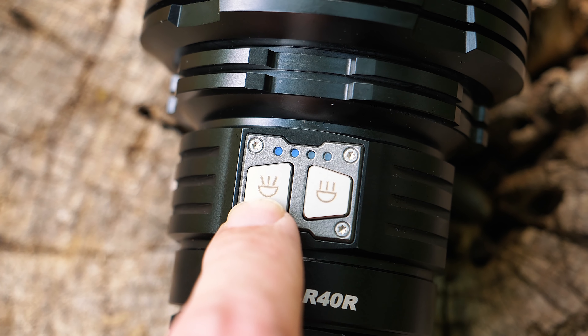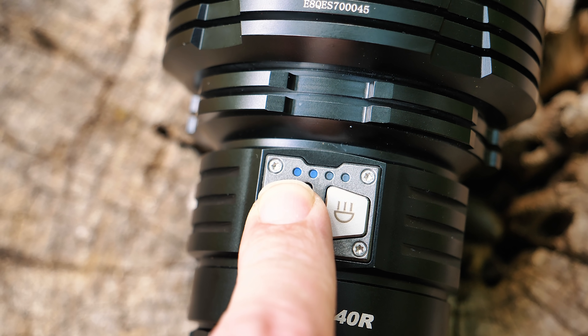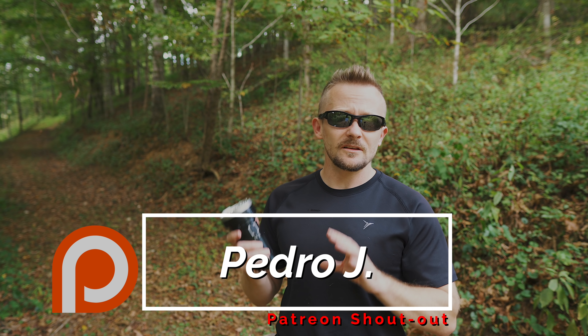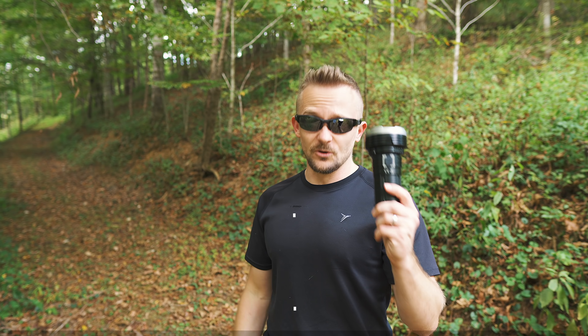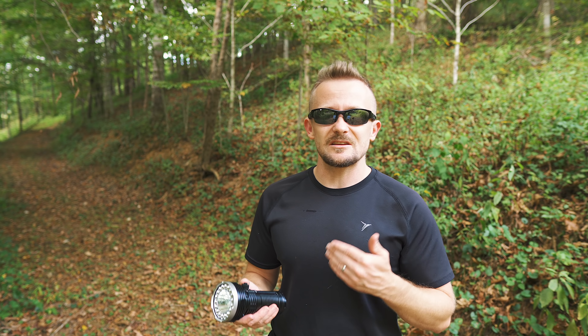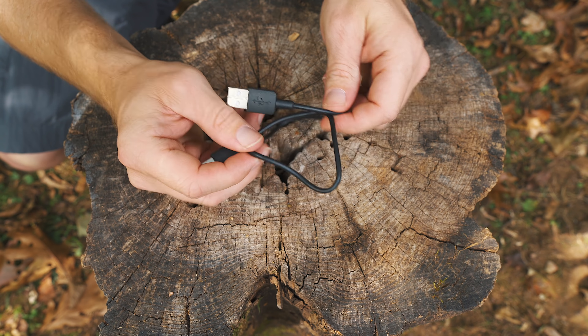This flashlight does feature a battery life indicator right here with the switches. Speaking of switches, there are two of them — stainless steel — one for the flood, one for the throw. For those who find memory functionality important, this flashlight does feature memory functionality, so whatever mode you end on, it will go back to. The final pro I'll mention is charging — this thing charges super fast, three and a half hours fully charged. I love the fact that it features a USB-C port, meaning there's one cable to charge my phone and also my flashlight when I'm out on the trail.